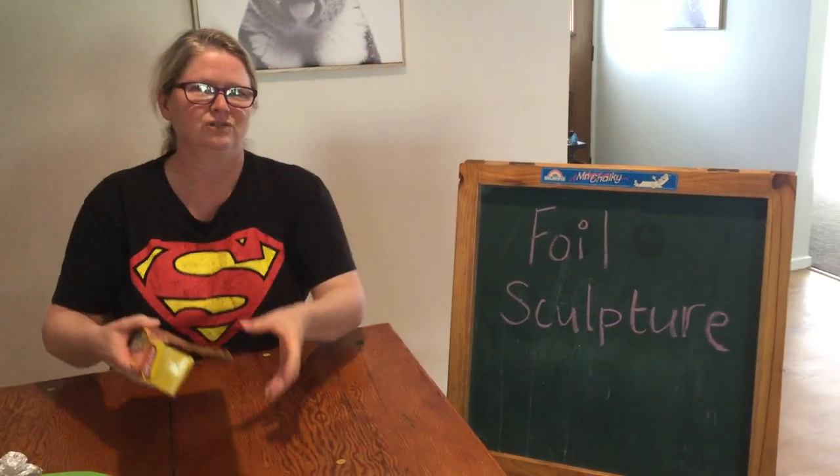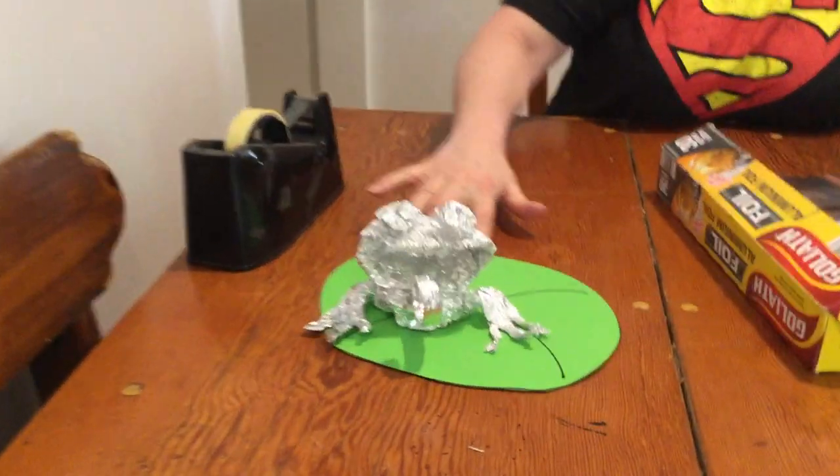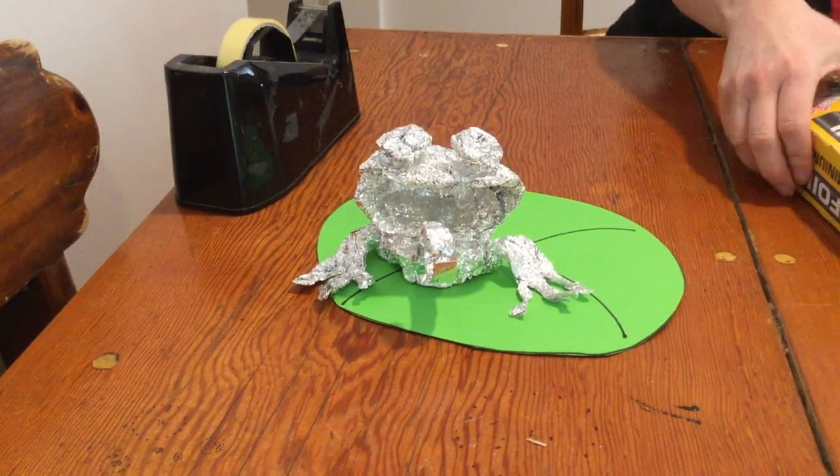Hi everyone, this is your art lesson for this week. We're going to carry on from our clay from the last couple of weeks. Unfortunately I don't have any clay, so we are going to do some sculpting out of foil with the pinch pot technique that we learned last week. Things you need for today's lesson: aluminum foil and some sticky tape. We're going to create a little frog creature — you can see his head is the pinch pot type shape that we did last week.